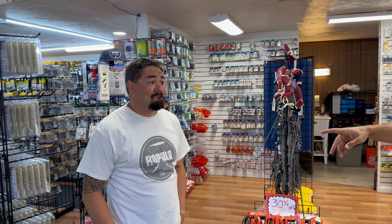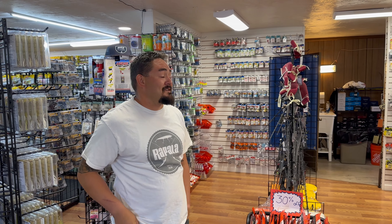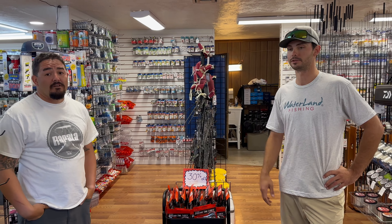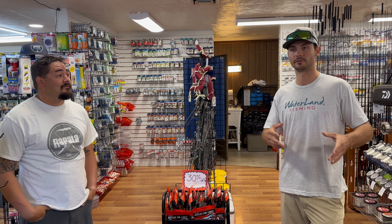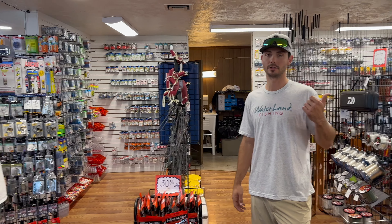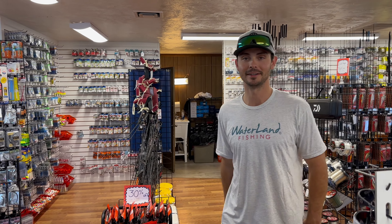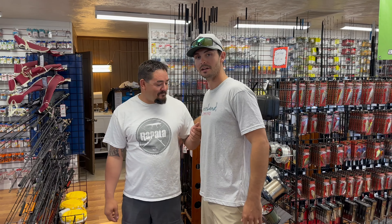Alright guys, thanks for watching. We've got Gabe Copley here — he came down to check it out. Thanks for having me in. Just some basic summertime baits to get you started. There's a bunch of stuff in here that'll work, but if you're going to go build a tackle box for a day of fishing, those lures would be a great place to start. Stay tuned.